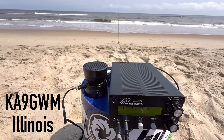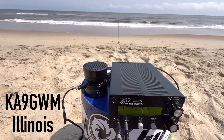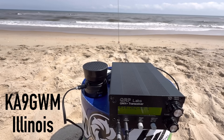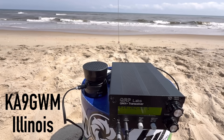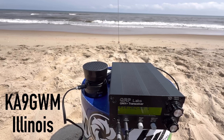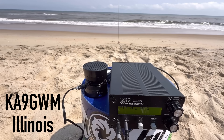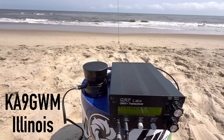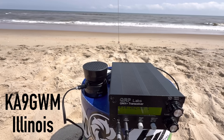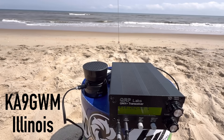More contacts on 20 meters: Kilo 4, Oscar, Golf, Oscar — 5 watts QRP on the beach at the Outer Banks of North Carolina. One station gives me a 5-9. Another station, Kilo 9, Golf, Whiskey, Mike, gives me a 5-9 from North Carolina. I'm 5 watts, QRP on the beach. Trading signal reports and 73s.